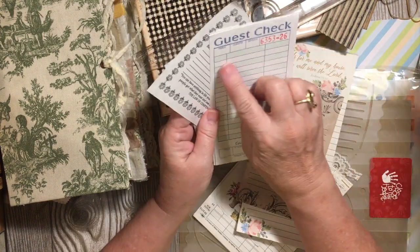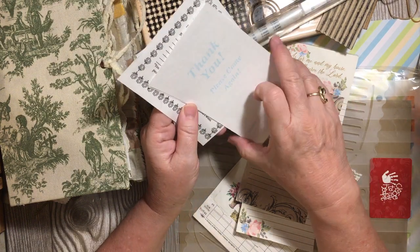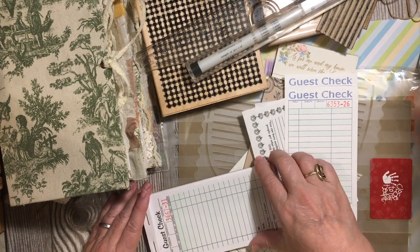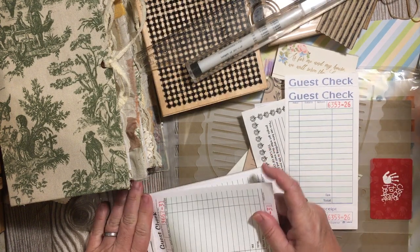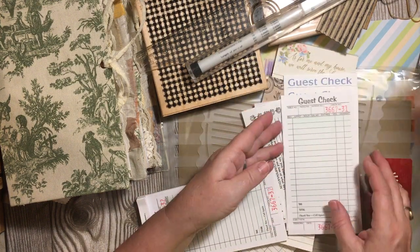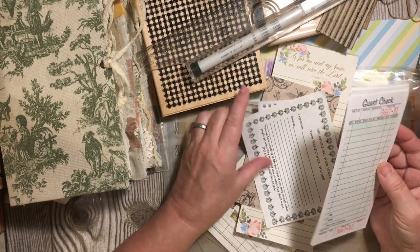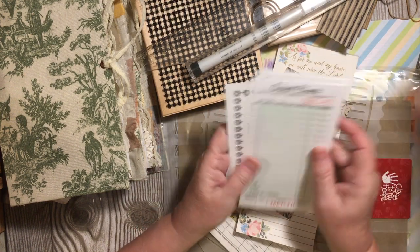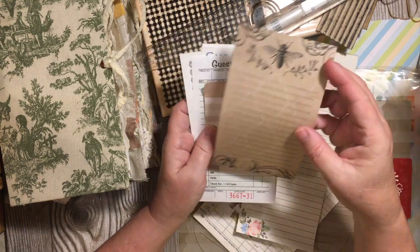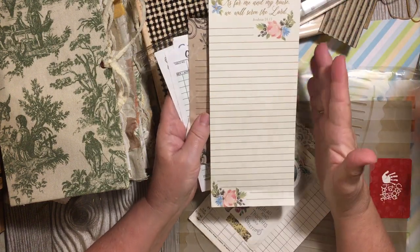Guest checks are one of the reasons I love to use them — they have lines and some of them have lines on the back also. This other guest check I like to use also has lines on the back. You can take a guest check and add that, and that is probably why I decorate guest checks a lot. Note papers are another one where the lines are already made — the color, the spacing, everything is perfect — so that is a great place for lines.